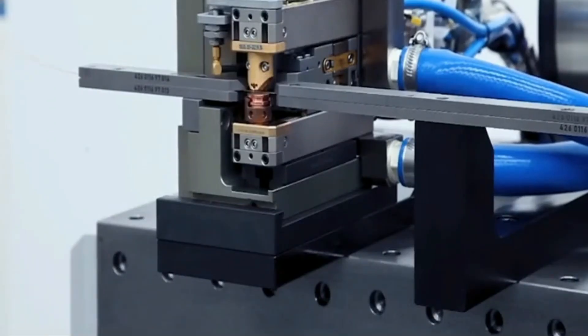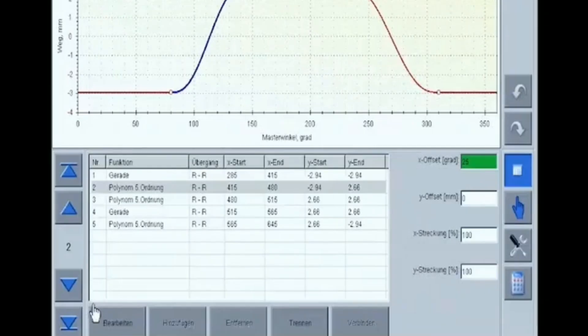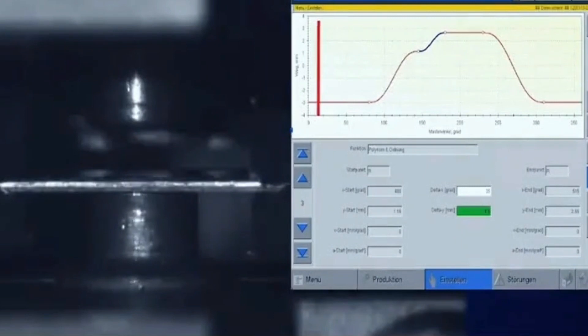During the stamping and welding process, due to precise positioning, stable current, and reliable and stable welding, we can provide you with better quality assurance, better delivery guarantee, and lower costs.